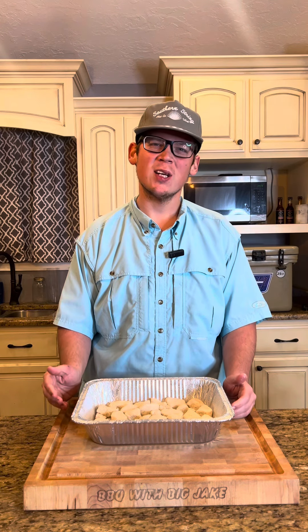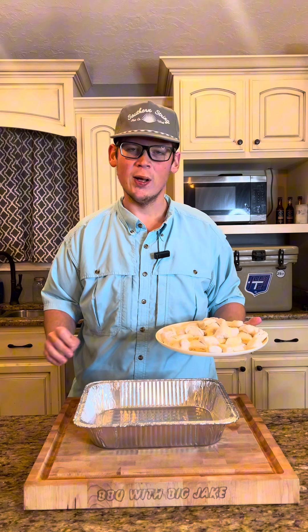Hey everybody. Just because Santa Claus works real hard Christmas Eve doesn't mean you have to work real hard Christmas Day. I'm gonna show you an easy breakfast casserole that the whole family will love after they open those presents.